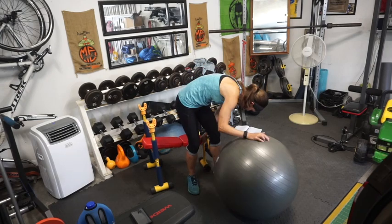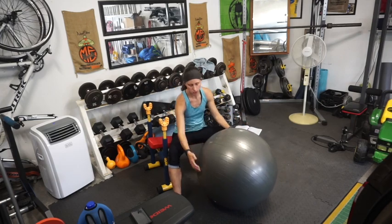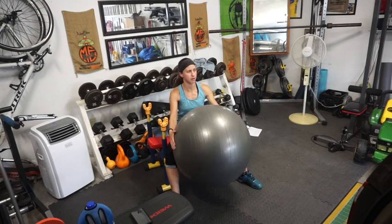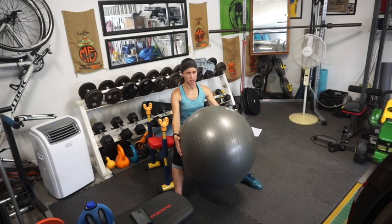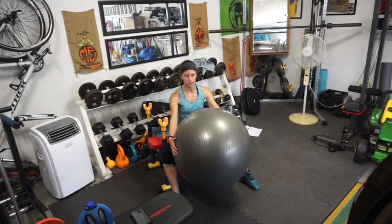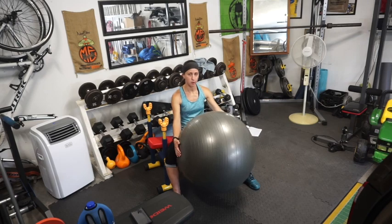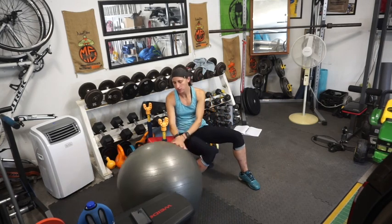First up is ball squeezes. You're going to sit on a bench or chair, put the ball between your legs, and squeeze. Hold the squeeze for 20 to 30 seconds the entire time. With this oversized ball I have to hold it with my hands, but I'm still squeezing with my legs. After that 20 to 30 second hold, do 10 squeezes. Doing both the hold and the rep variations really helps work that inner thigh.